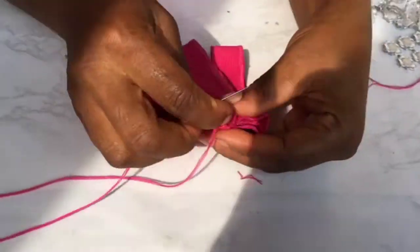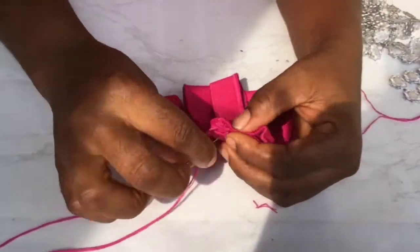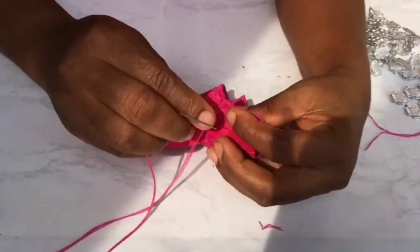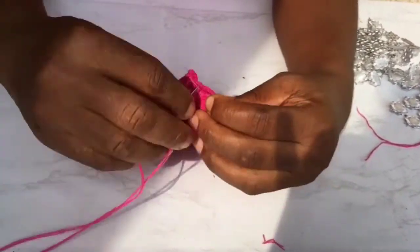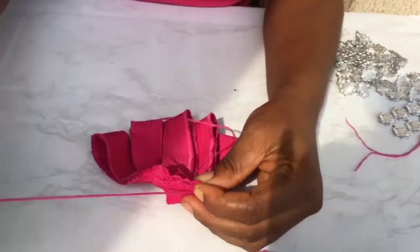Still in the spirit of sewing the top, what we do is fold the two edges so it appears almost like a pyramid sort of, then you sew the top also like I'm doing. Keep watching and learning.